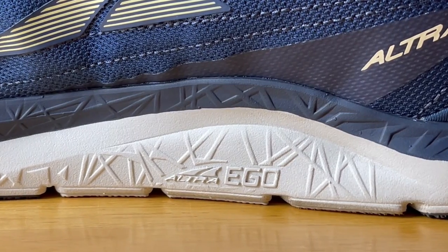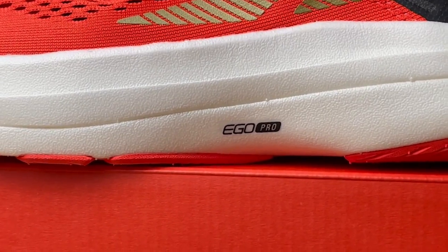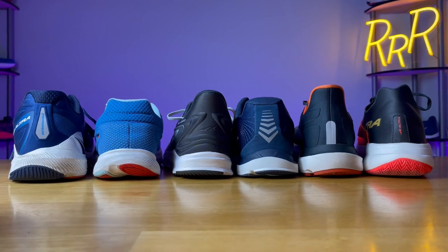The last thing I want to say about the Altra lineup is that they have three different kinds of foams. They have the Ego foam found primarily on most of their daily trainers, Ego Max which is a little bit lighter and a little bit bouncier, and then you have the Ego Pro foam found on their race day shoes, which is their lightest and bounciest running shoe foam.